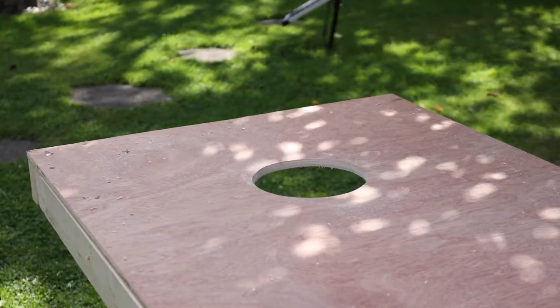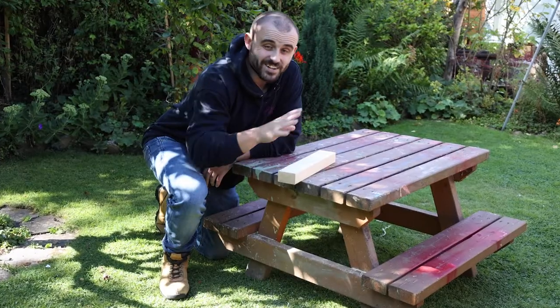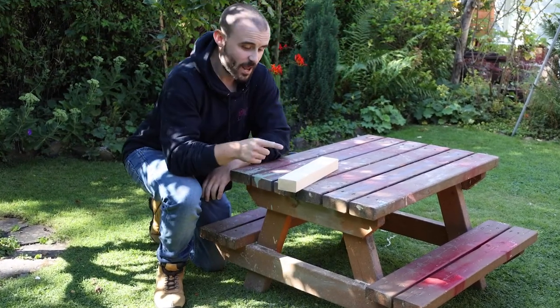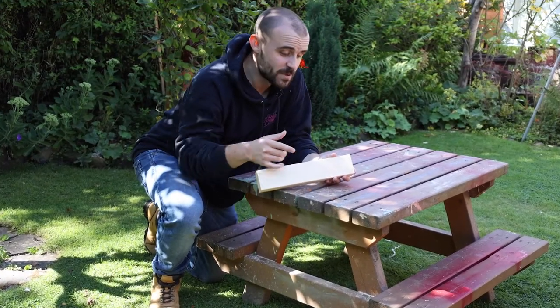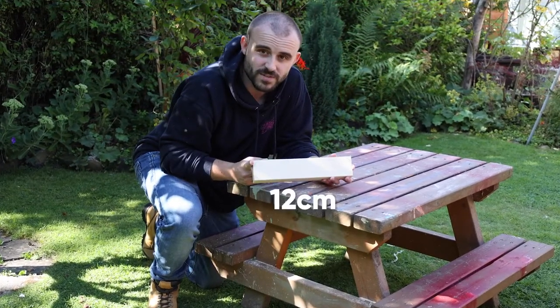Now we can get it all sanded smooth. I've sanded all the main framework nice and smooth, got all the sharp edges removed, and now I can turn my attention to the legs. I'm using the same CLS as the frame and I've got two pieces cut to 12 centimetres long.